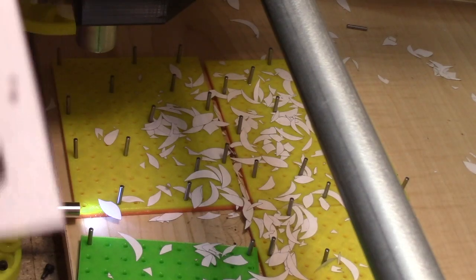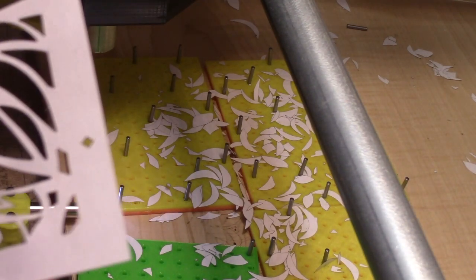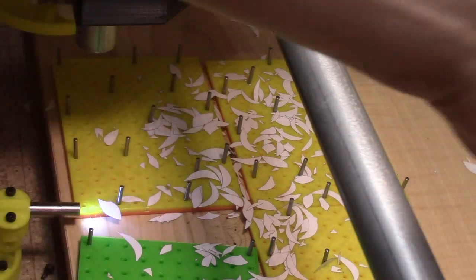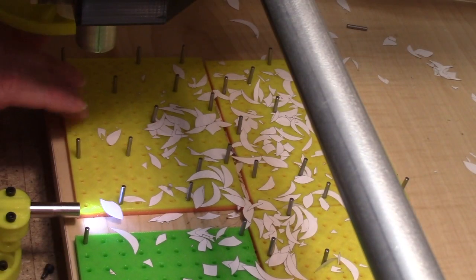As you can see here, there's no burning on the back this time — it looks really great. So I think we're going to leave it here and move on to cutting something a little thicker in the next episode, with the new tools and techniques that we have now. Thanks for watching.